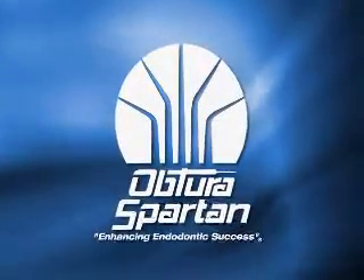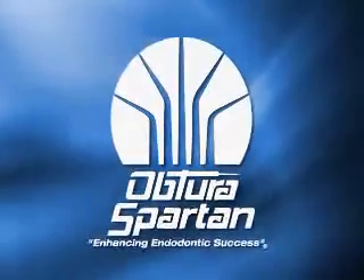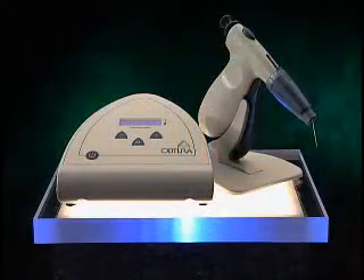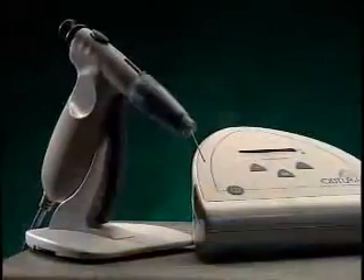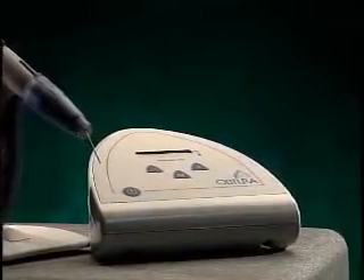Congratulations on your purchase of the Aptura heated gutta percha obturation system. First developed by a group of dentists in the late 1970s and available to dental practices since the early 1980s, this newest generation of Aptura promises to improve your productivity and deliver superior quality health care.